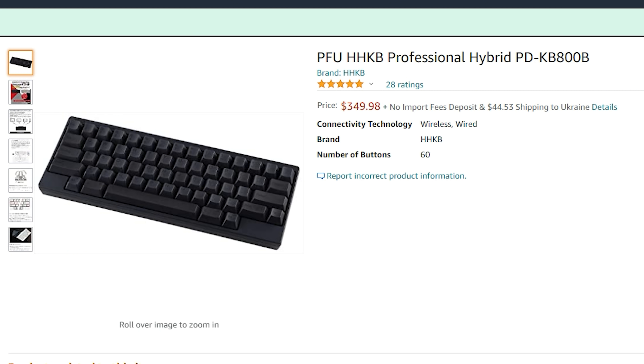First of all, price: 150 freedom dollarinis. And for tenkeyless, may I remind you. By the way, if you agree with this reminder, you should not google prices for boutique keyboards — wired or wireless ones. I'll show you anyway. And if you only listen to videos, then you'll be lucky and happy in lack of knowledge.